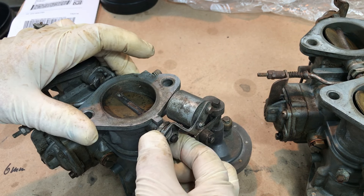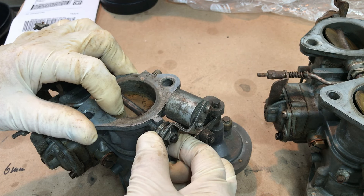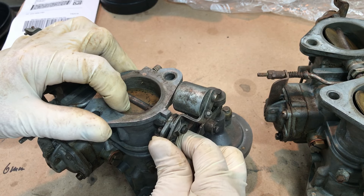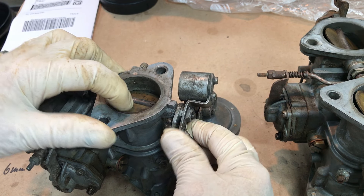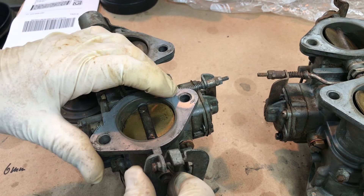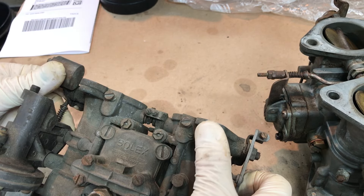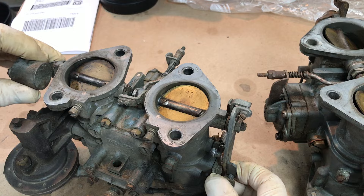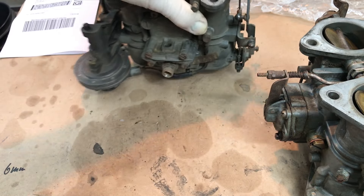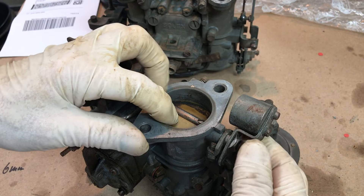I don't know if you can see or hear the slop. Got plenty of movement there, and these are stuck anyway so don't have to worry about movement there. This had a lot of free play, so this was not adjusted correctly when it came off the car. Same thing here.